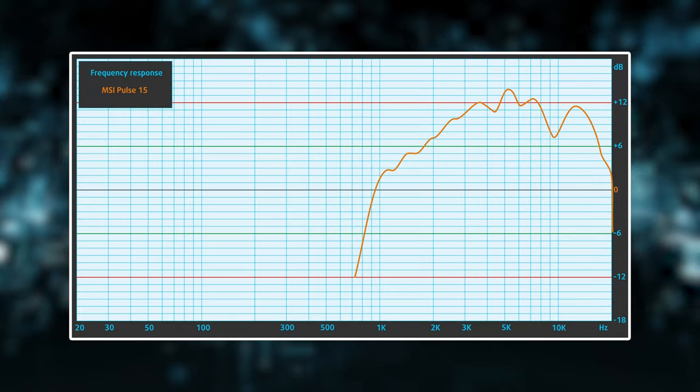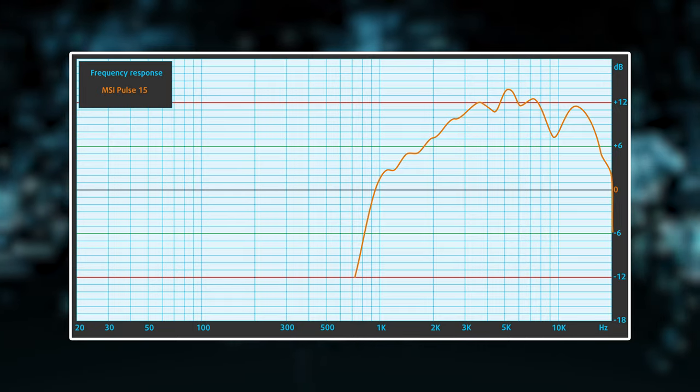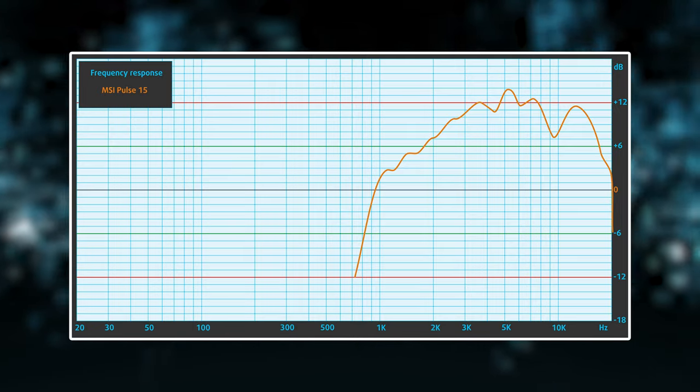The quality of the speakers isn't the best, as all tones have deviations from clarity. However, the volume is high, which is a saving grace.